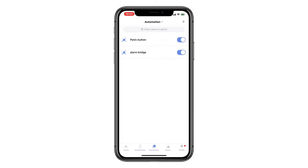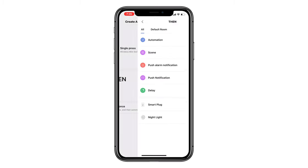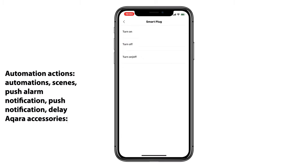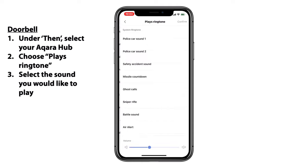But you didn't come here for firmware updates — you came here for automations. Jumping into the automations tab and tracking down our Wireless Mini Switch, we can see that for the 'if' part of our statement, we have three different options: single press, double press, and long press. For the purposes of today's video, we'll be looking at the single press, but we're more interested in the actions — like other automations, scenes, push notifications, and even delays. We can also use the Wireless Mini Switch to control our Aqara smart plug. However, I think you'd be more interested in knowing how to set up the doorbell function. If we choose our Aqara hub and then go into 'play ringtone,' we'll find all the different ringtones, and there are a few that are more applicable to a doorbell. So let's have a listen to some of those.